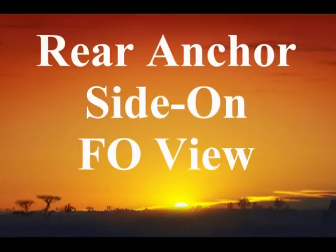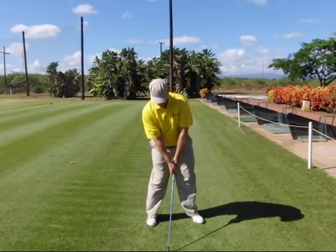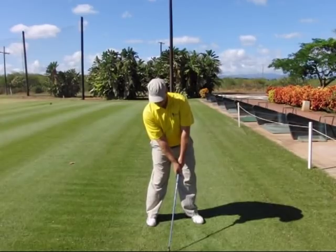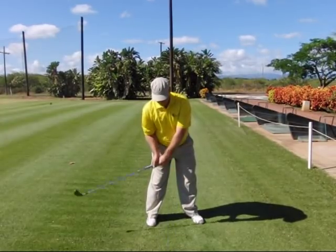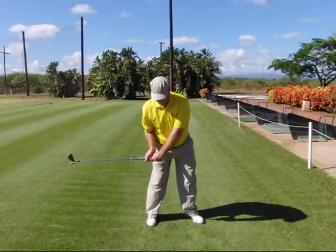In this section we're going to look at the rear anchor side-on basic training swing from the face-on view. The first step is to get set up with your rear anchor procedure so you have all your rear anchor or side-on alignments at address. The second step is to move your right elbow to the right side of your body and position your shaft parallel to the ground and parallel to the target line.